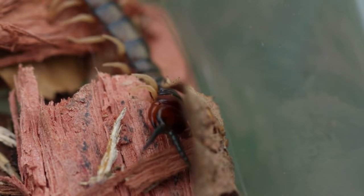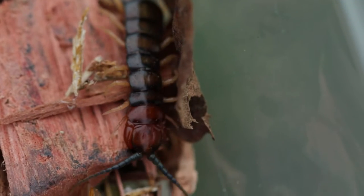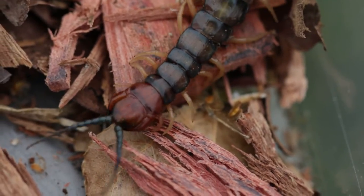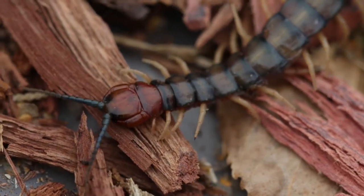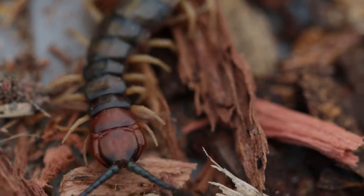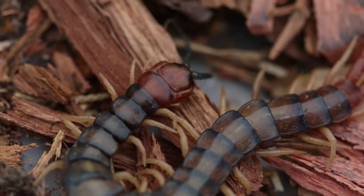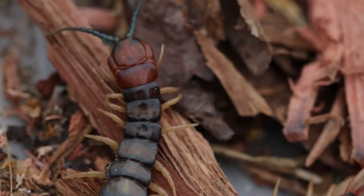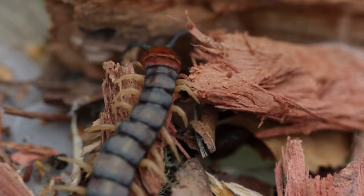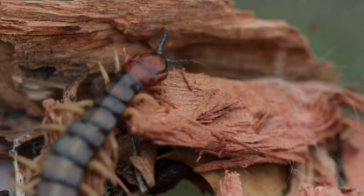Those antennae at the front are pretty awesome. It turns out they don't have eyes, so they rely on their antennae, vibration, and other senses to find their way around. The antennae plus the front and back legs are used to navigate surroundings and feel for vibrations. The centipede doesn't have eyes as such, but more sensory organs that can detect light and dark — so it knows if it's under a rock or out in the sunshine.